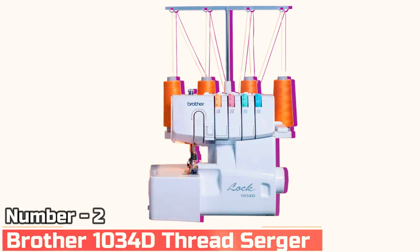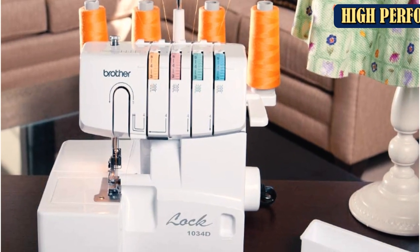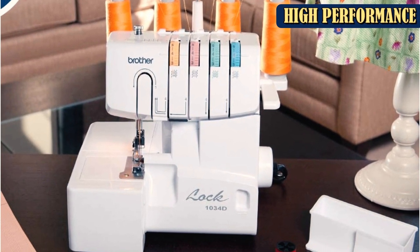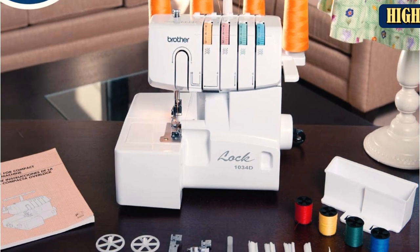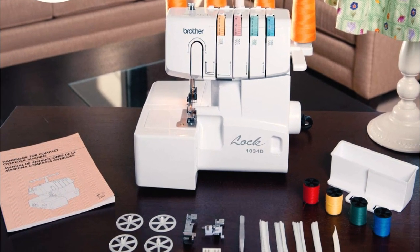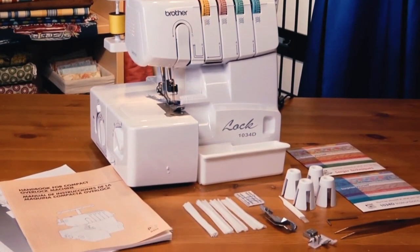Number 2: Brother 1034D Thread Serger. Many sergers cost more than $500 and even over $1,500, but this affordable pick from Brother is just $250. The machine features easy-to-follow threading instructions, but it has more steps than high-end styles and requires oiling to keep it running smoothly.